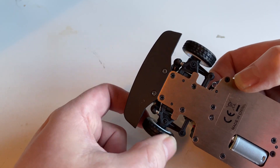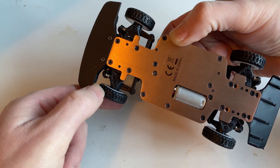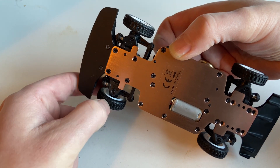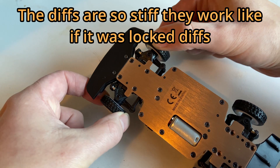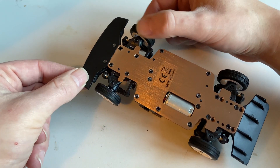First, I thought it actually had locked diffs. See, if I turn one wheel, all four wheels are turning. But it's not a locked diff — it's just very tight. Way too tight. So we need to fix that.